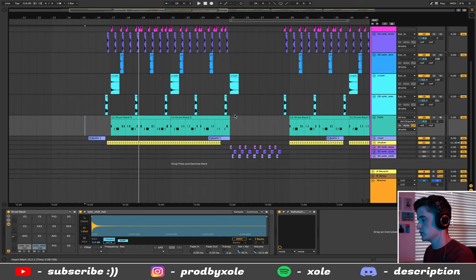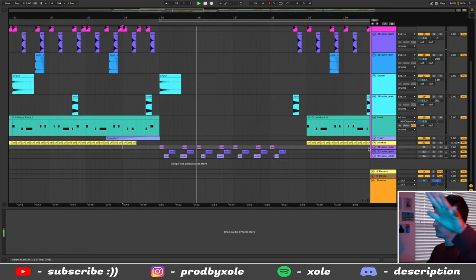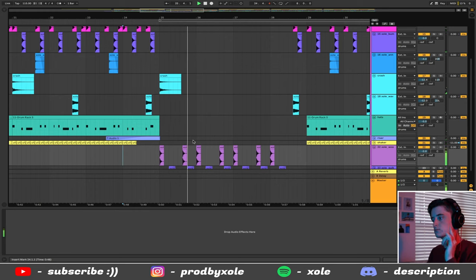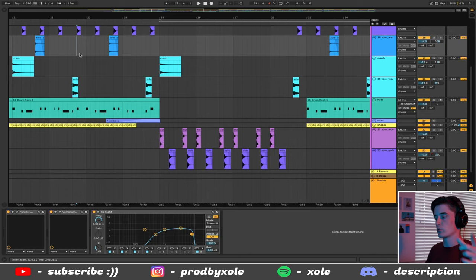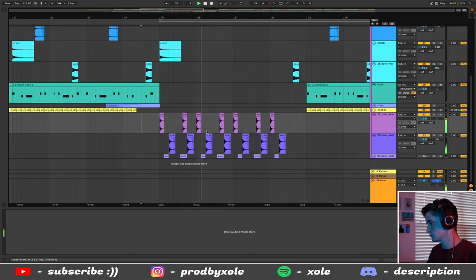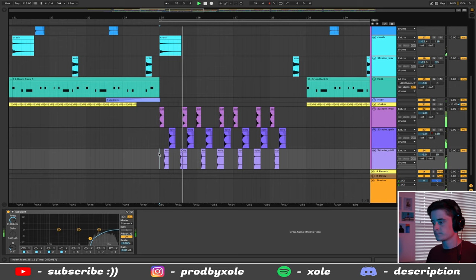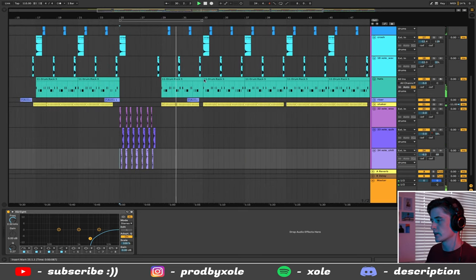For the chorus the drums are pretty simple, and in the verse I switched it up. We get the crash, then I throw in my Whoa Kick. I also throw in a clap because I wanted snare in the chorus and clap in the verse. Then I throw in my Chill Hat.